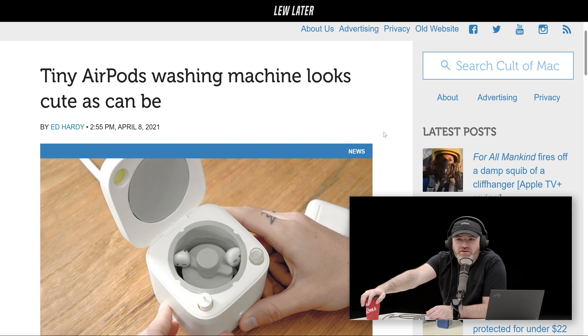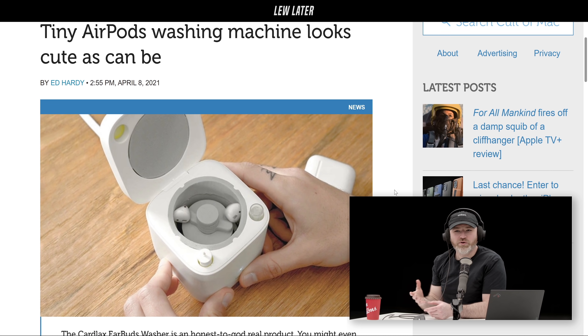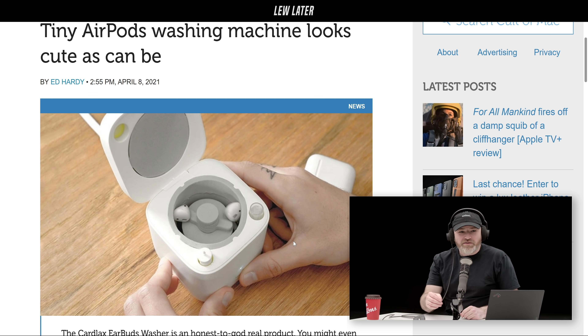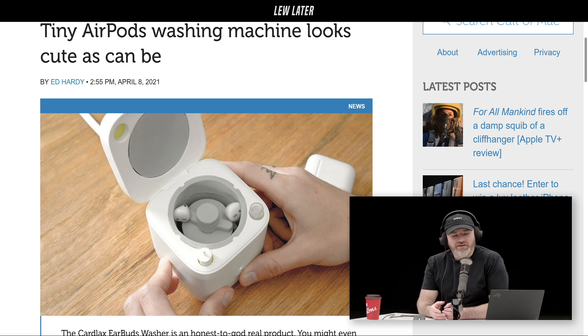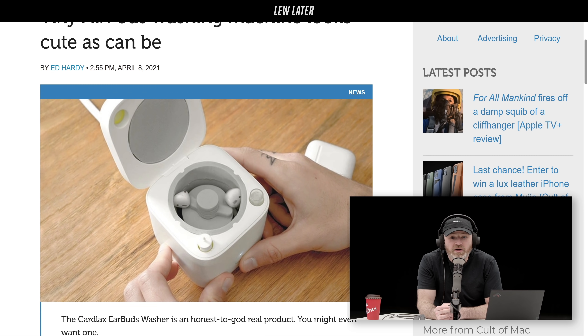This is a Kickstarter. Have you seen this or no? No, I haven't. Yeah, this is a Kickstarter, and it actually looks like a real washing machine that you would put clothing in. There's a spinner in the middle. It's obviously much tinier than a clothing washing machine — there's a little spinner inside, and you drop the AirPods in.